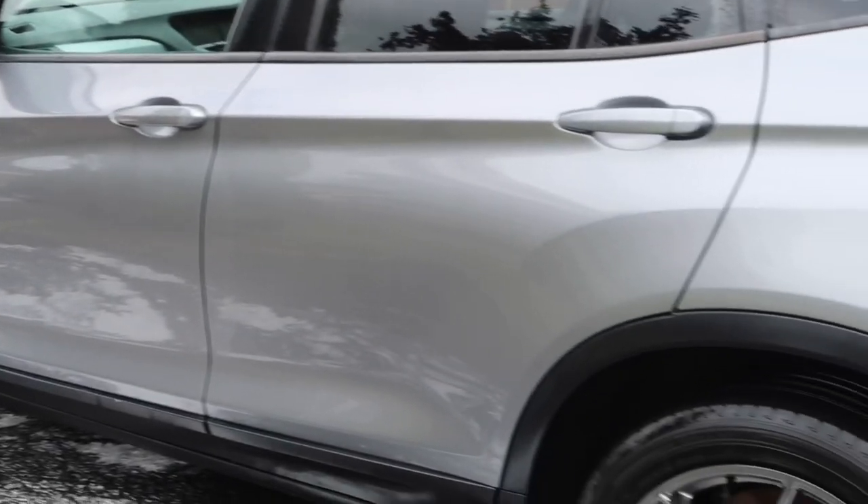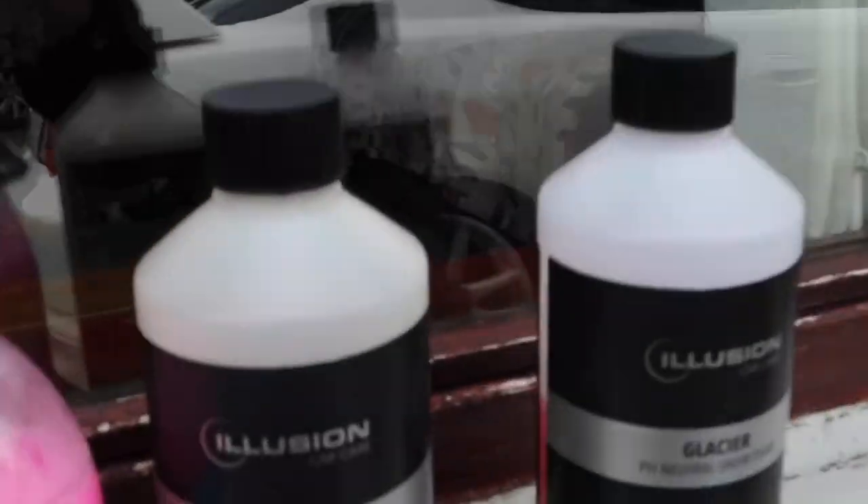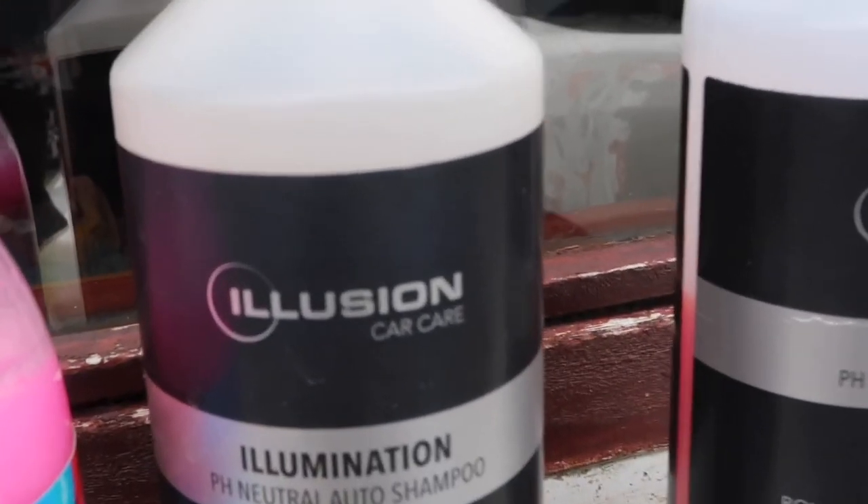Snow foam is off and it's looking really, really clean. I'm now going to give it a wash and I think for shampoo I'm going to use the Illusion Illumination pH Neutral Auto Shampoo.